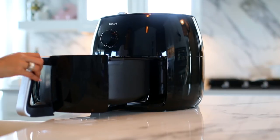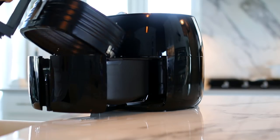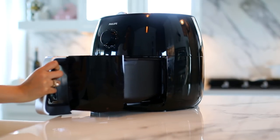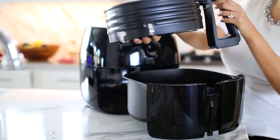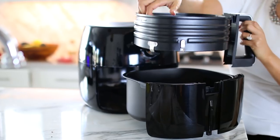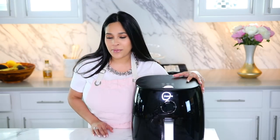So this is the Phillips Air Fryer XXL. I'm so excited for this because you can make things like French fries, platanos, onion rings — basically anything that you can think of fried — and this is going to fry it with air instead of oil, so it's going to be so much healthier. And if you guys have been following my channel for a while, you know that one of my all-time favorite foods in this world is French fries.